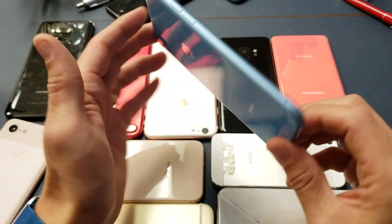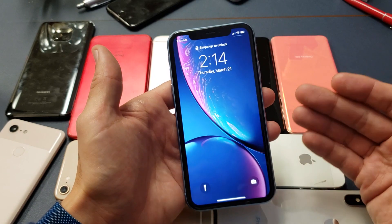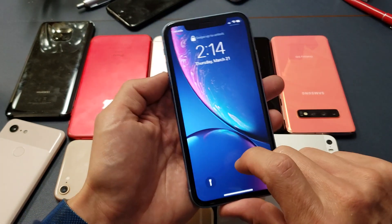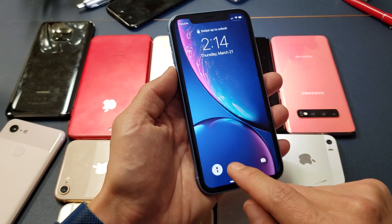Hey, what is going on guys? So you have an iPhone XR here. I'm going to show you how to use the flashlight very quickly. First of all, your flashlight by default is on your lock screen right here. If you want to go and turn it on, simply just hold down until you feel it vibrate.